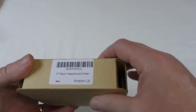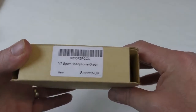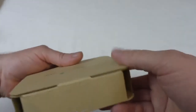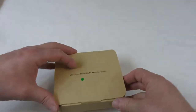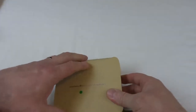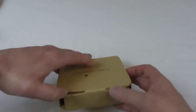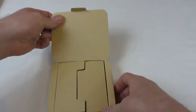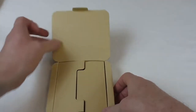Very straightforward packaging, barcode on the back, 'New Smarter UK'. Quite plain in the boxing department, but a very tough, very sturdy box, so nothing's going to get damaged on its way to you. Let's get that open and have a look.